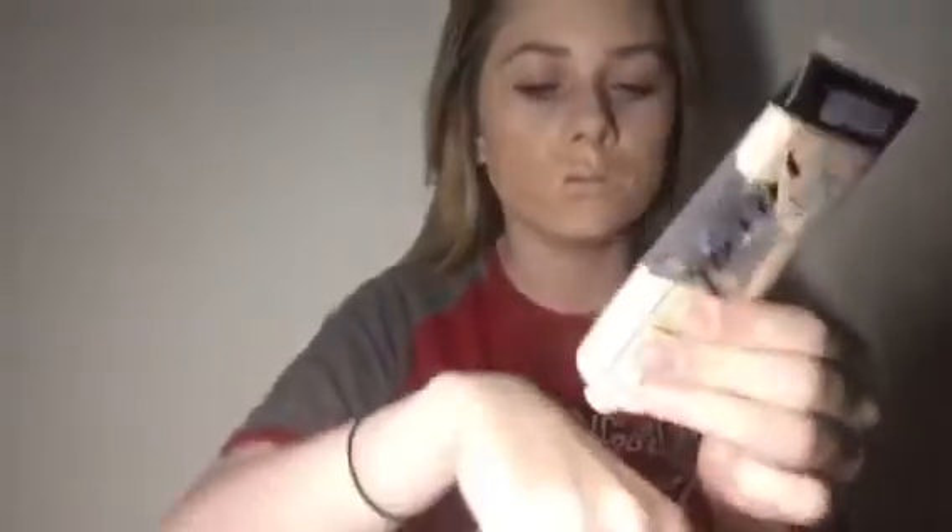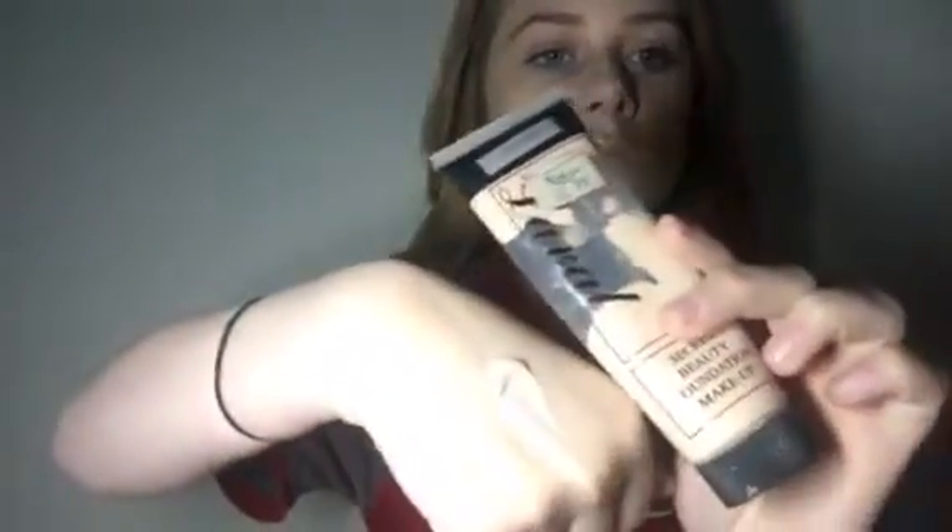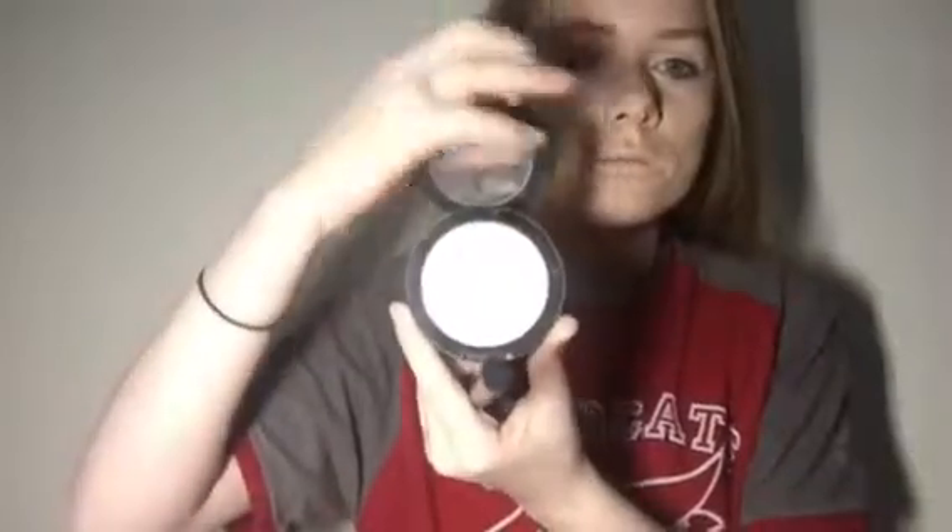Then take a foundation that's lighter than your skin tone and apply that all over everywhere we just applied the darker one. Then take MAC translucent powder and set all this foundation, because if you don't set it it's all just going to clump up.